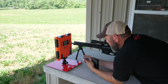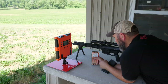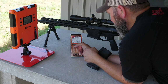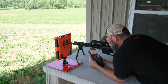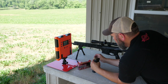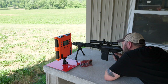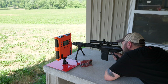Next we're going to try the Hornady Superformance Match. It's .308, obviously 168 grain ELD Match. They're claiming a 2840 feet per second muzzle velocity, so that would be screaming for a .308. I'm going for the dot on the right side, lower.